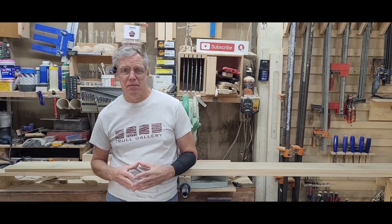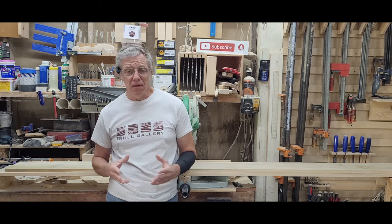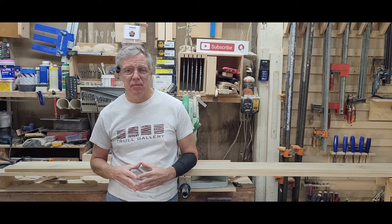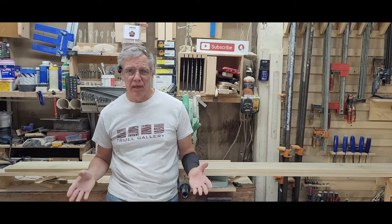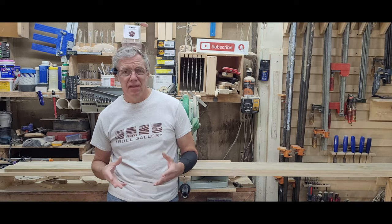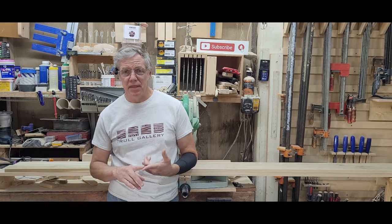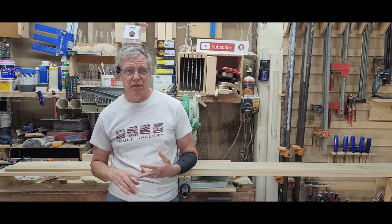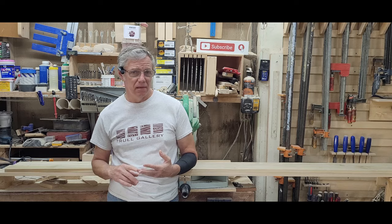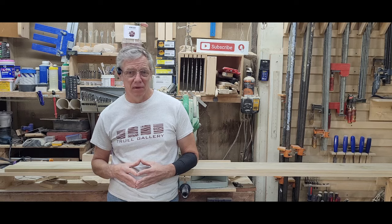This is a pretty big build. It's about 8 feet wide and almost 9 feet tall, and all the parts won't fit in my shop at one time. So not only are we breaking down the build, but I thought I'd break down the videos. In today's video we're going to focus on the base cabinet. In the next few videos we'll do the detail work, the upper cabinets, and if all goes to plan, the installation as well. Let's jump in and see how this one comes together.